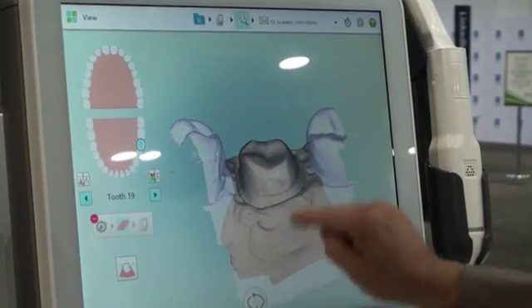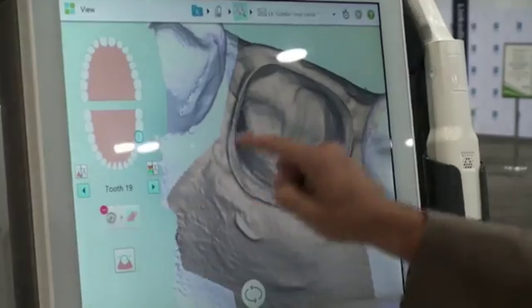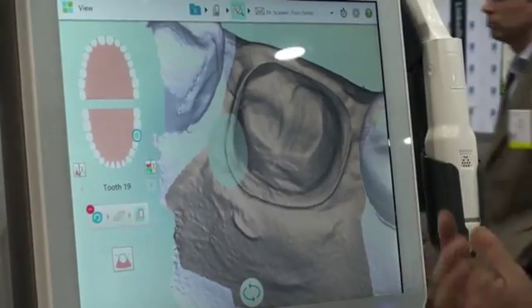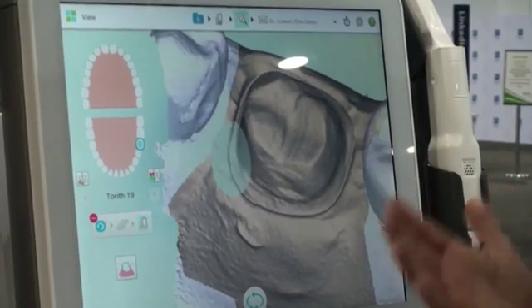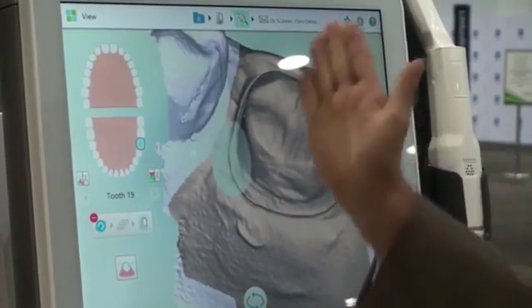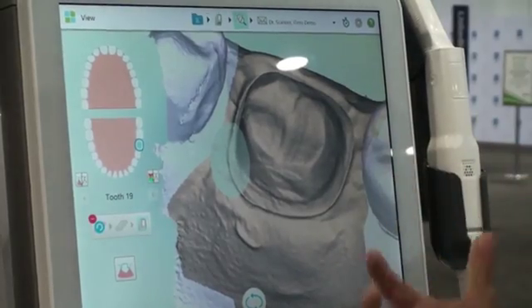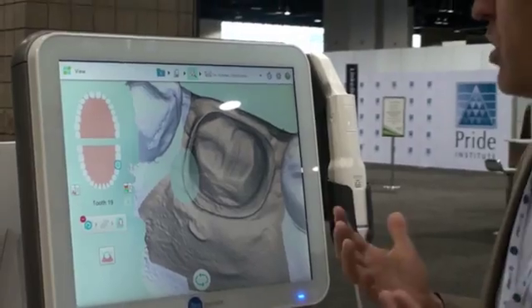I also like it for margins. If I have an area that's not clear, I can go ahead and erase just a specific area on the margin, go back and pack cord again or use a hemostatic agent if I have some bleeding, and then go back and scan just that one area to clear it up. Just a couple of great features that I find extremely accurate.